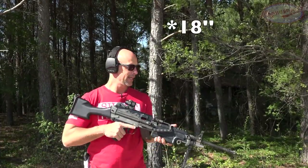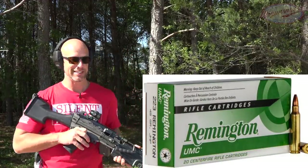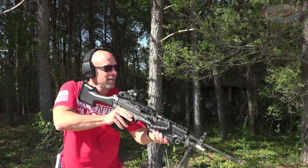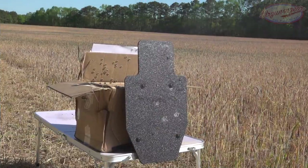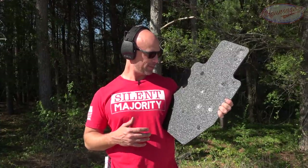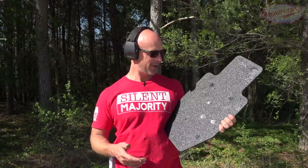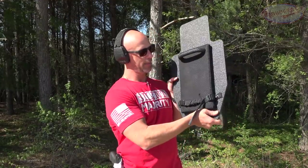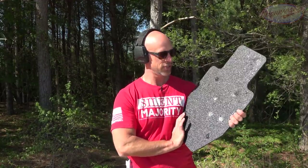Next up we have the M249 SAW — standard length barrel — with some Remington 45-grain 223. Light for caliber, it's going to be screaming hot at it, which is what steel doesn't like. I was genuinely unsure if it was going to stop that bullet — that barrel length combined with a lightweight bullet is a very fast combination, and speed kills armor. You can see our entrance hole there, and it shot right on out the back.